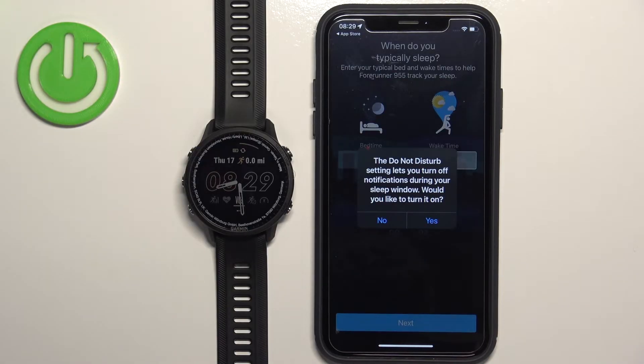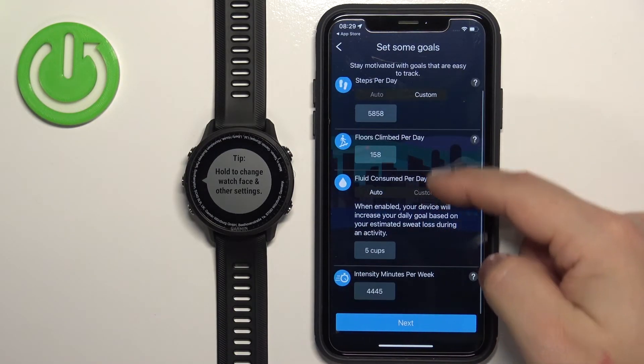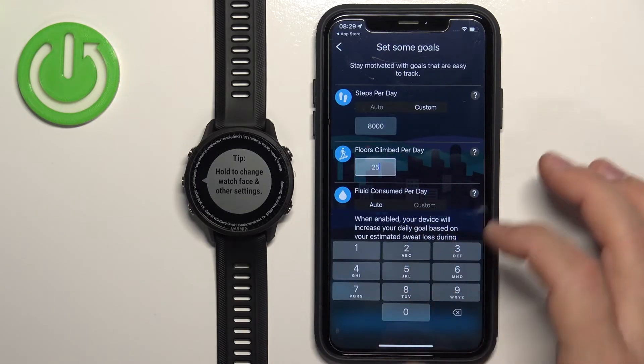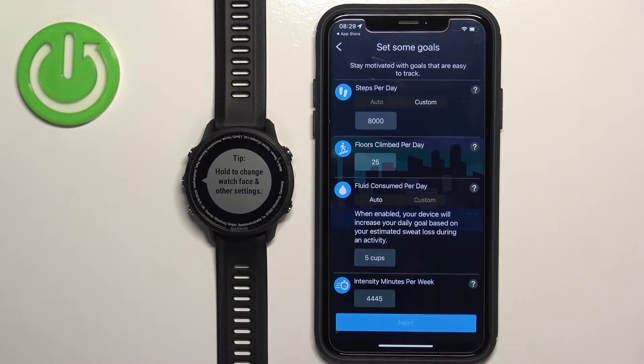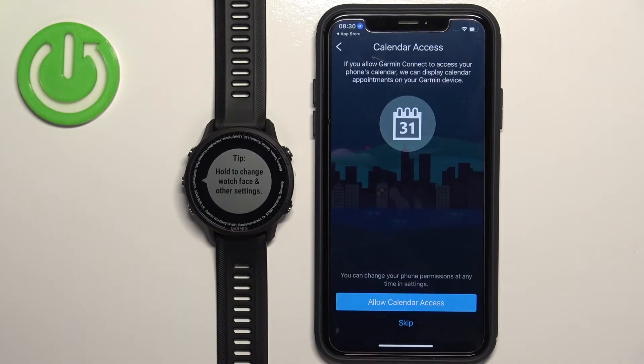Select whether you want to enable Do Not Disturb mode or not — I'll tap Yes. Here you can set up goals like step goals. If you want to customize them tap 'Edit My Goals,' or tap Skip to skip this step. If you tap Edit My Goals you'll see a list of goals you can customize — for example, you can change values like 8,000 steps. Tap on a box and enter the value you'd like, then tap Next. Here you'll be asked to allow location permission, which is recommended for tracking activities like running or cycling.